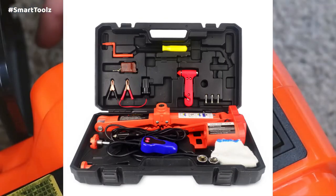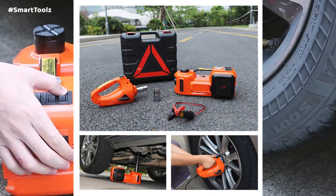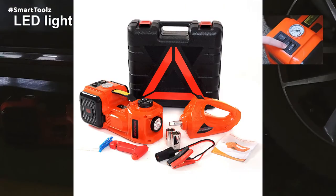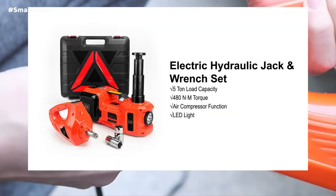Suitable for sedans, off-road vehicles, vans, light-duty trucks, or any vehicle. It is a favorable emergency tool for garages, repair shops, families, and off-road usage. This is a worthwhile tool kit for emergency roadside tire change and repair.